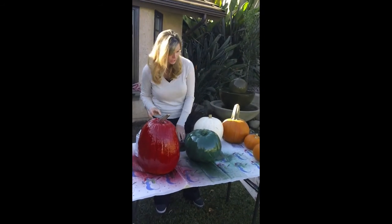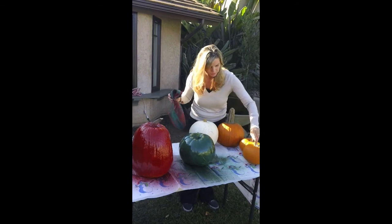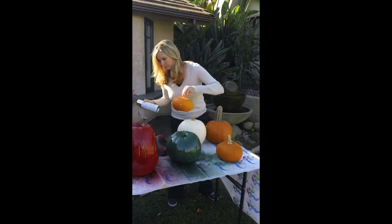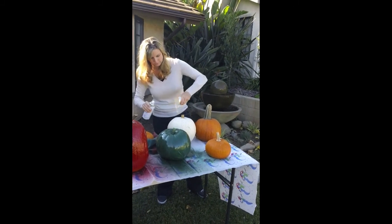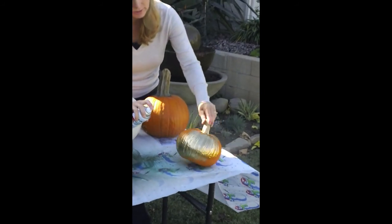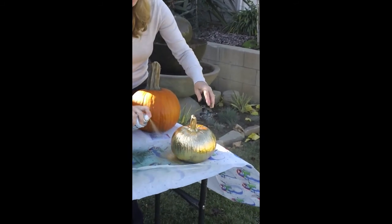There's the green one - let it dry and we'll do some touch-up later. And maybe I'll do this one gold. I used some really metallic gold. The silver turns out beautiful too, but I didn't need silver this year so I didn't buy it.